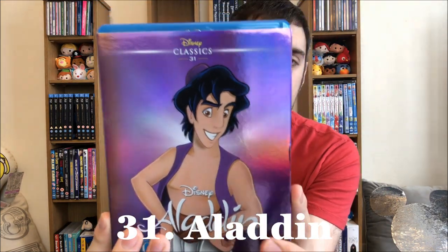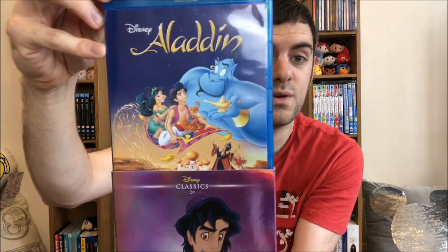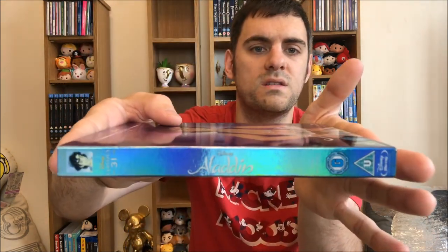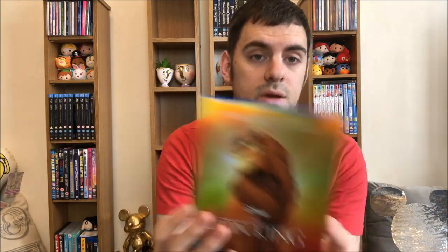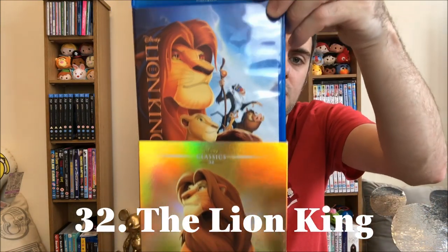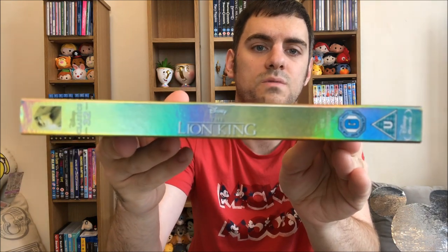Aladdin — so much Aladdin hype at the moment with the live action movie. Have not seen it; if you have, please let me know what you thought about it down below. And then the spine — some of these spines are really faded, damage from sunlight basically. The Lion King — cannot wait to watch this this month. Love that image, such a cool image. And then the spine — that one's a faded one too.